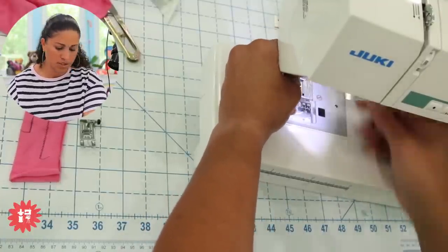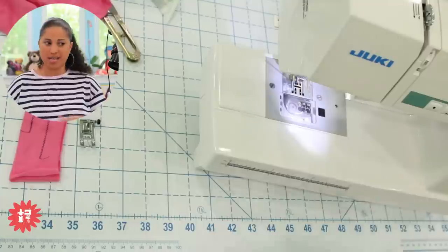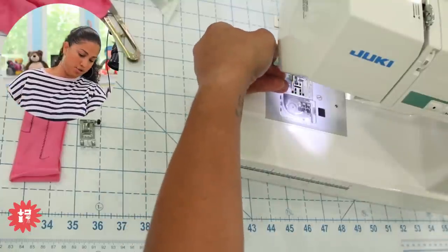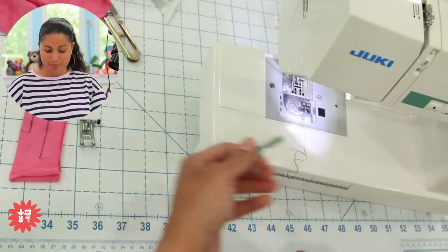Someone had a question about what a low shank is — it's just where the ankle screws into that bar of the machine. Some are higher up — it's like a distance of half an inch or three quarters of an inch. So if your machine connects higher up and you get a low-shank one, it's not going to fit. That's why you have to have the right one for your specific machine — read your user manual, all that info will be in there.